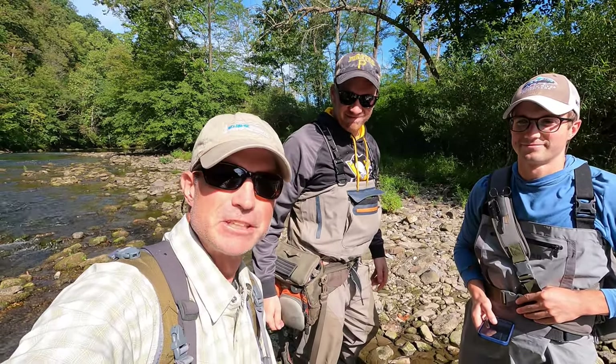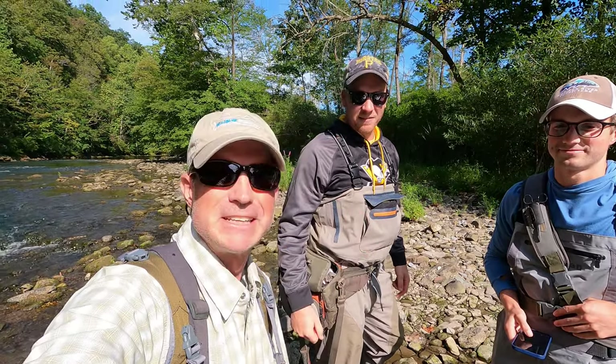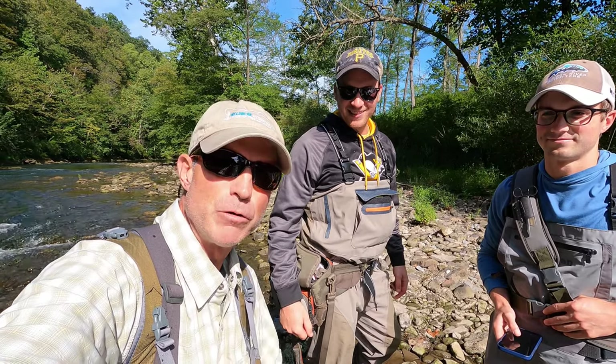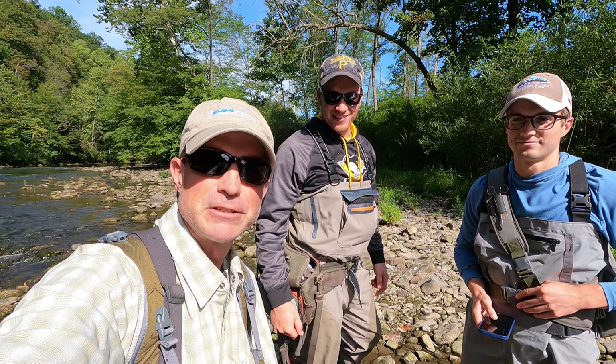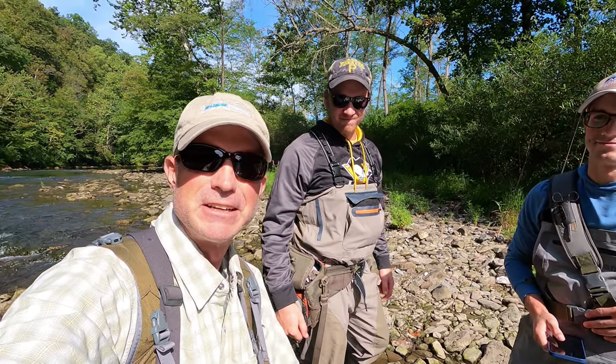Joel's first trout ever — first trout on the fly rod ever. So welcome to Wild Blue Discovery. Please like, comment, ring that bell, and hopefully we'll bring you a lot of good fishing adventure for the day with our good buddy Joel here on the Little Juniata. He just caught a beauty, so stay tuned for more.